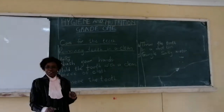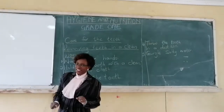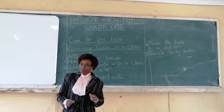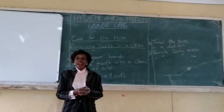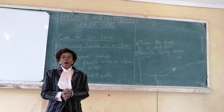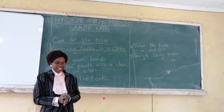I am great. One learner, I'm back again. I'm teacher Lydia. You remember me? Good. Now, we want to continue learning hygiene and nutrition. We were learning about care for teeth.